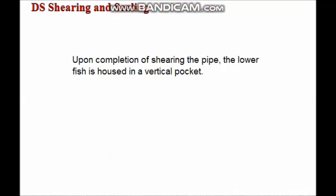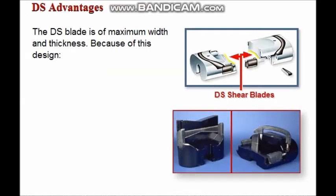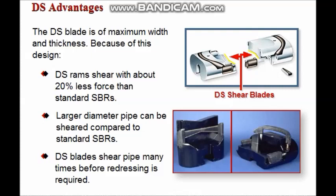Upon completion of shearing the pipe, the lower pipe or fish is housed in a vertical pocket. The blade face seal provides a seal between the horizontal faces of the upper and lower blades. Because of its maximum width and thickness blade design, DS rams shear with approximately 20% less force than standard shearing blind rams. Larger diameter pipes can be sheared compared to standard SBRs, and DS ram blades will shear pipe many times before redressing is required.